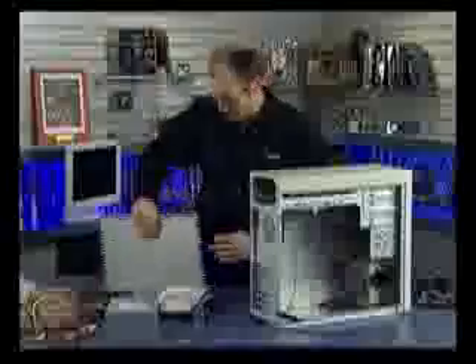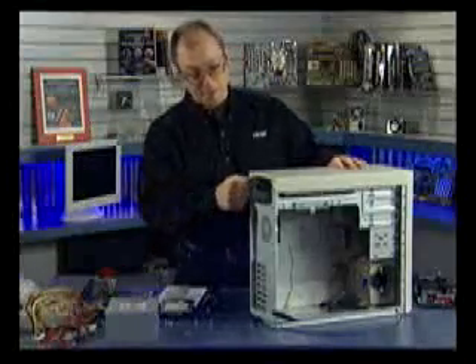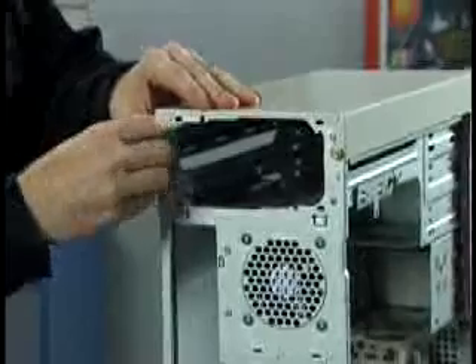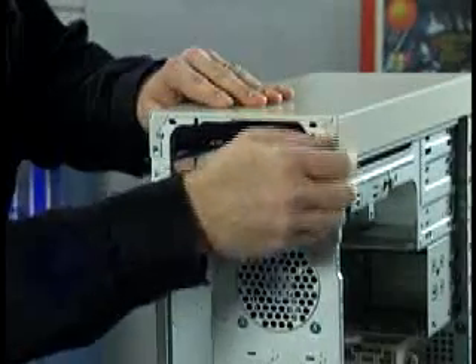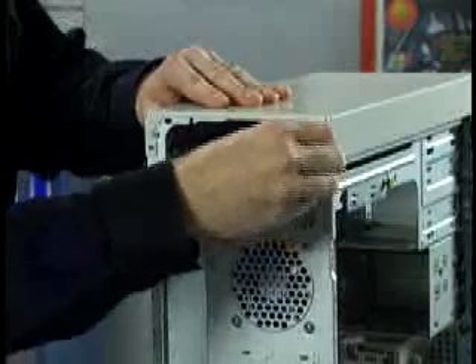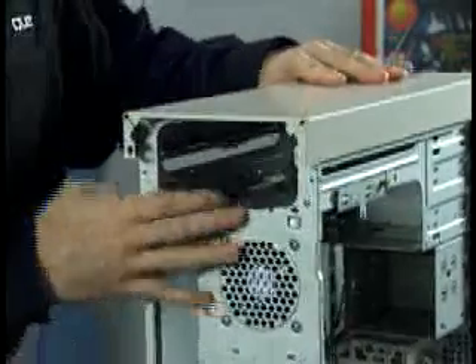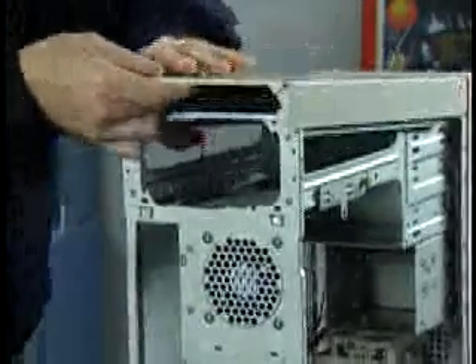Same for the top panel — I've got two screws here to take off, and now the top panel can be slid to the rear and lifted up off the machine.